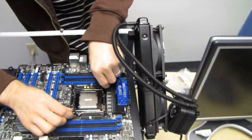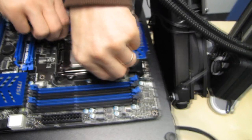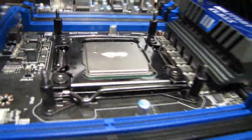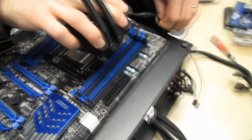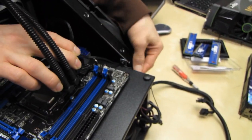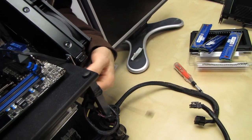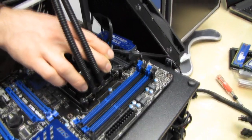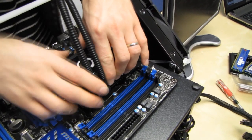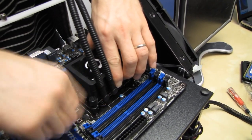Now for the H100 — we're using the backplate that comes with it and the standard mounting hardware. You just screw that into the backplate and that's it, it's that simple. The H100 CPU block comes pre-configured to be completely compatible with LGA 2011. You lower it down onto the appropriate pegs and take your four thumb screws and screw it down.